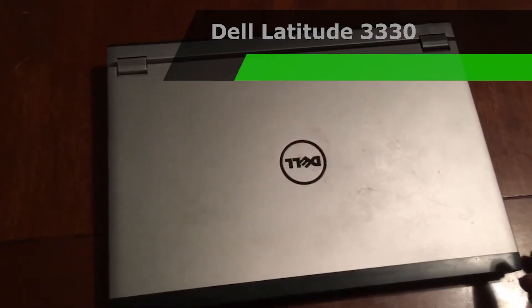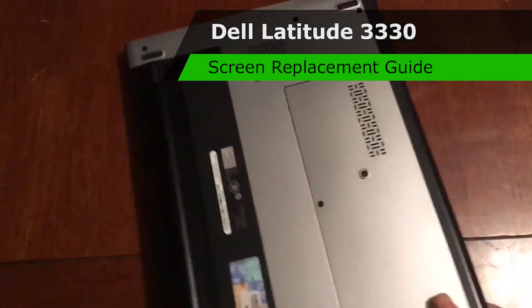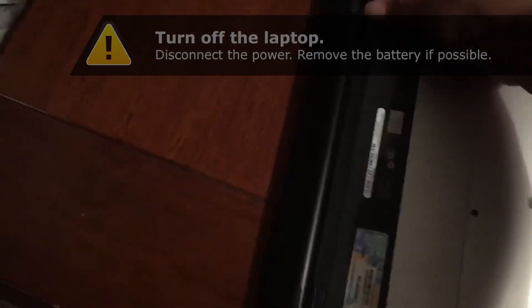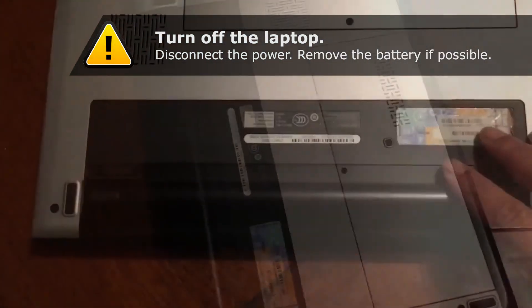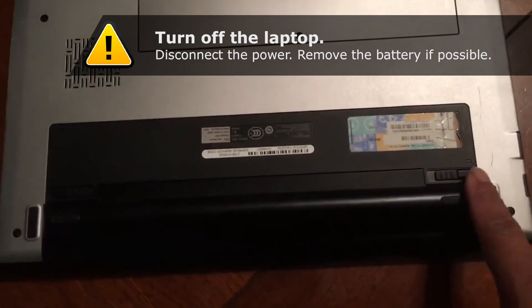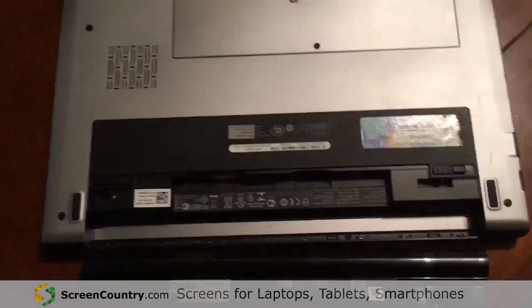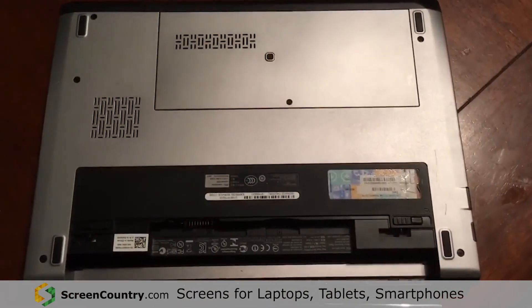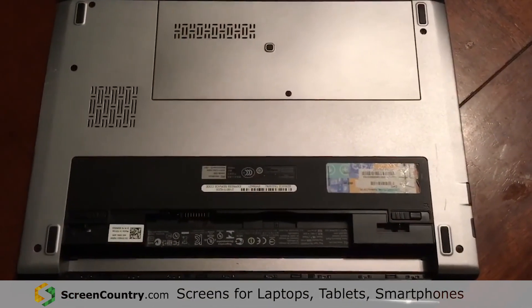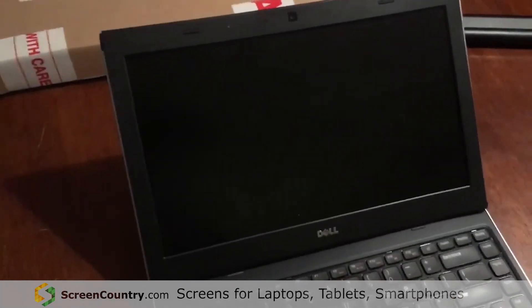Dell Latitude 3330. The first thing you need to do is take out the battery by pulling both of these off at the same time. Once you pull them both out, the battery will pop out. This will make sure that you won't get shocked while doing your installation.